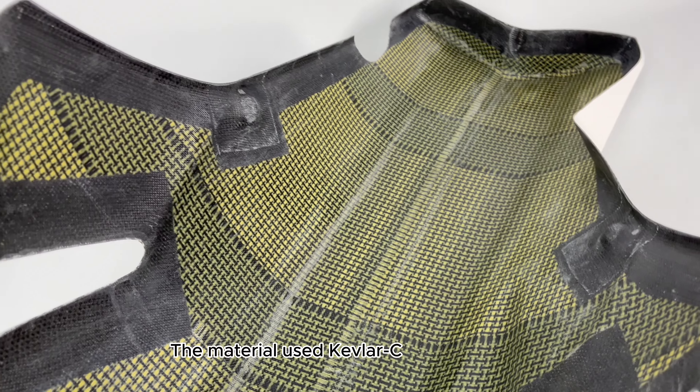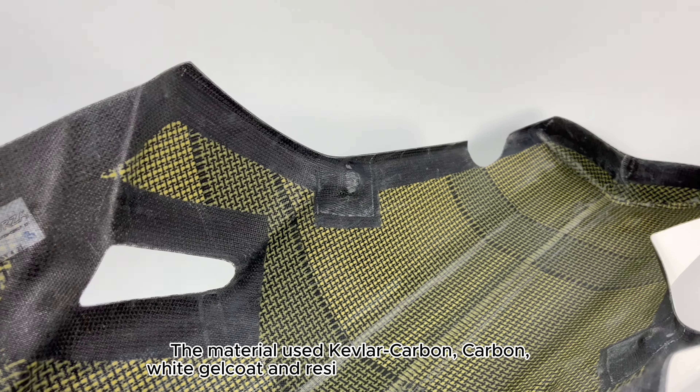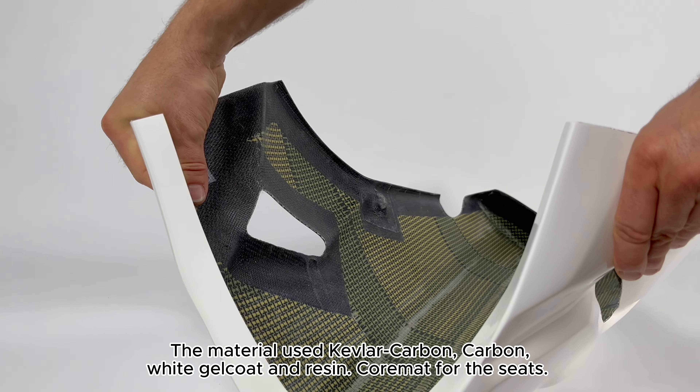The materials used are Kevlar carbon, carbon, white gel coat, and resin, with core mat for the seats.